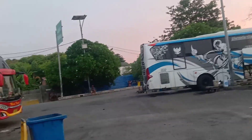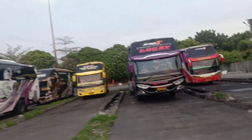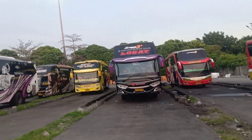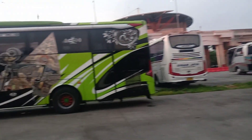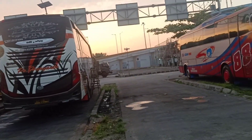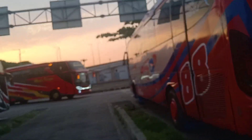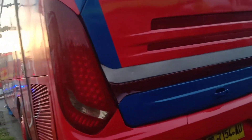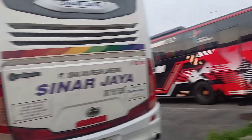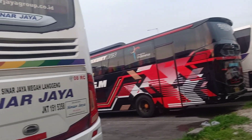And for Madukismo, there are two units. Earlier we also saw Ramayana, Sinal Jaya, Budiman, Rasa Sayang, and CSH. This morning there are already many. Sinal Jaya has five units, PO Haryanto has seven units, Jepta one unit, Ramayana the newest one, Rasa Sayang three units, and Madukismo three units.